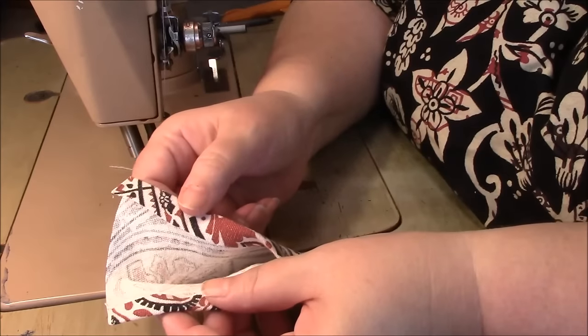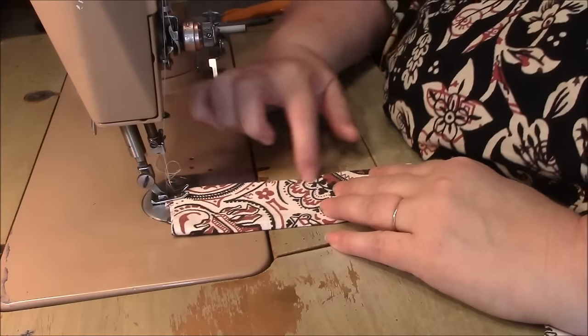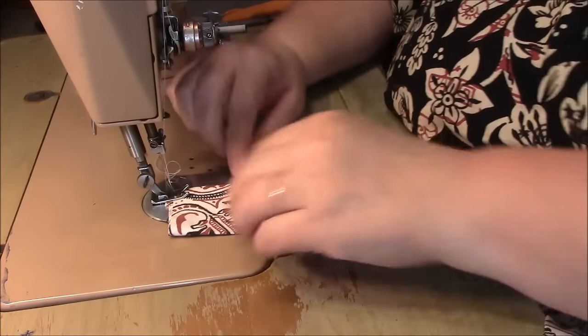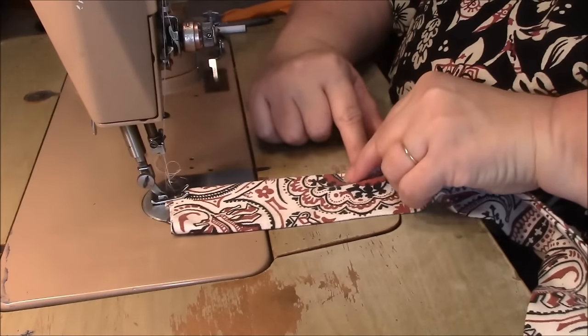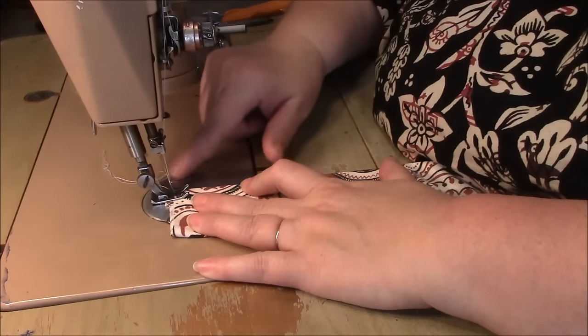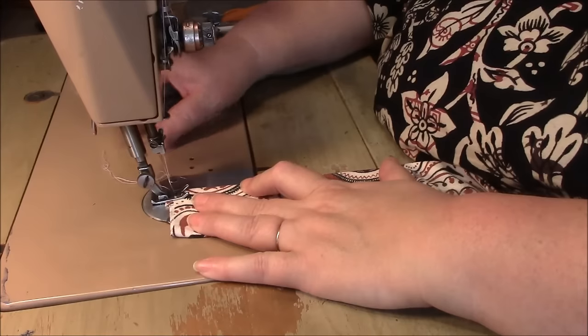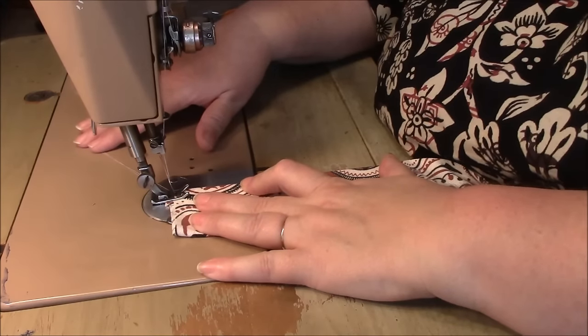I'm going to start by top stitching the open end. You can do one straight stitch down or two — that's up to you. If you want it to look like double stitching, like on jeans, you can. I have the ability to use a double needle but I don't enjoy that, so I just use one needle and sew twice if I want double stitching.